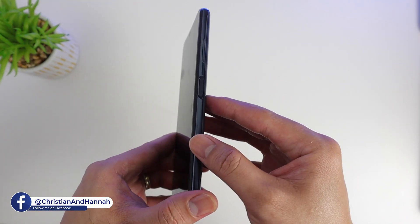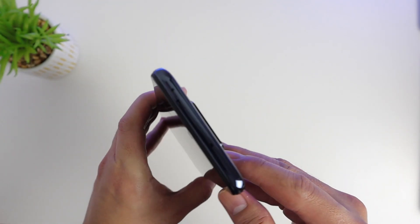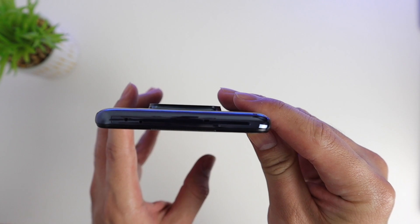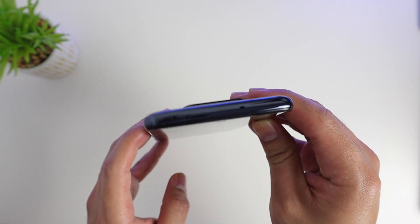On the side we have the SIM tray, and on the right-hand side there are the volume buttons as well as the fingerprint sensor and the power button.